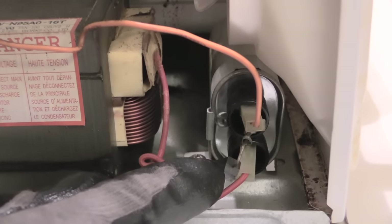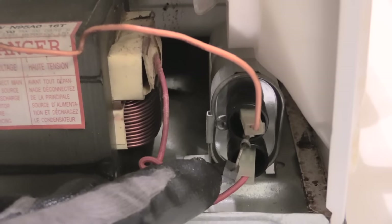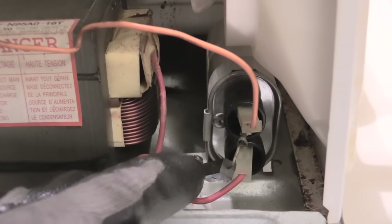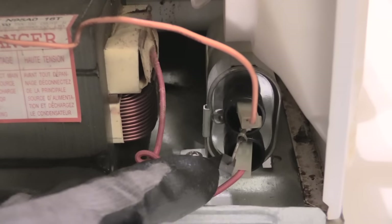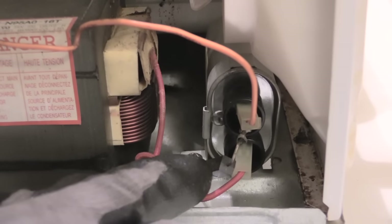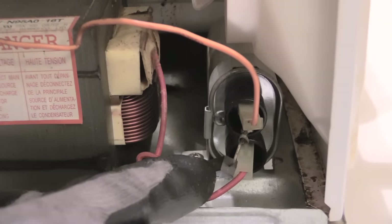This right here that I'm touching is actually your high voltage diode, and this is what's responsible most of the time for when your microwave is working but your food is just not heating up correctly. You'll hear the humming noise but your food is not getting hot — that's because this piece right here, your high voltage diode, is bad.